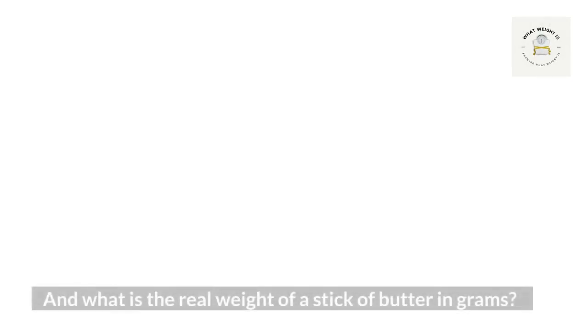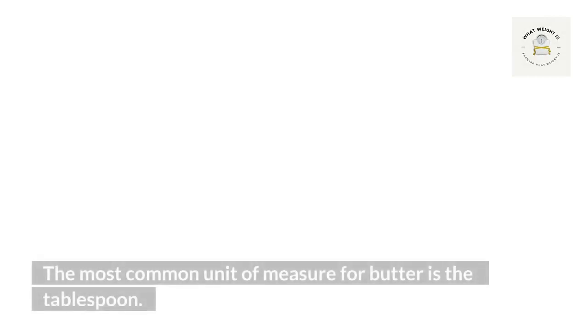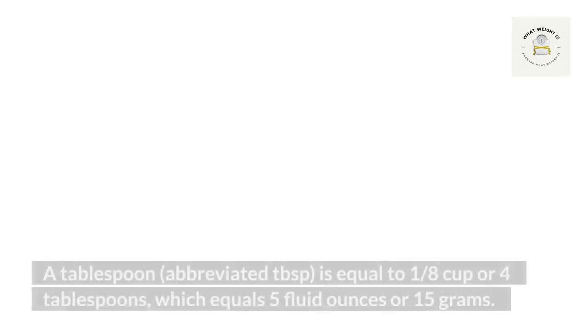What is a tablespoon of butter? The most common unit of measure for butter is the tablespoon. A tablespoon, abbreviated tbsp, is equal to one eighth cup, or four tablespoons, which equals five fluid ounces or 15 grams. This means that one stick of butter weighs about six ounces in total.